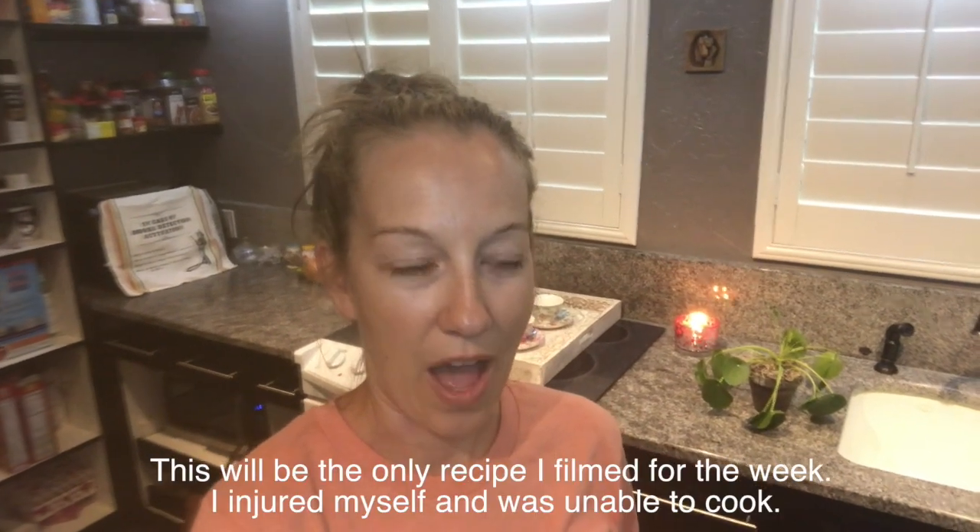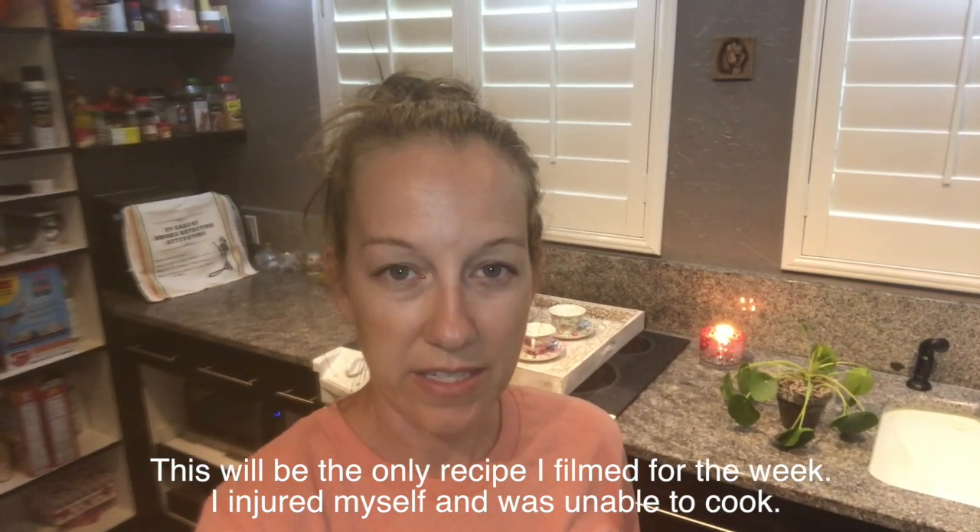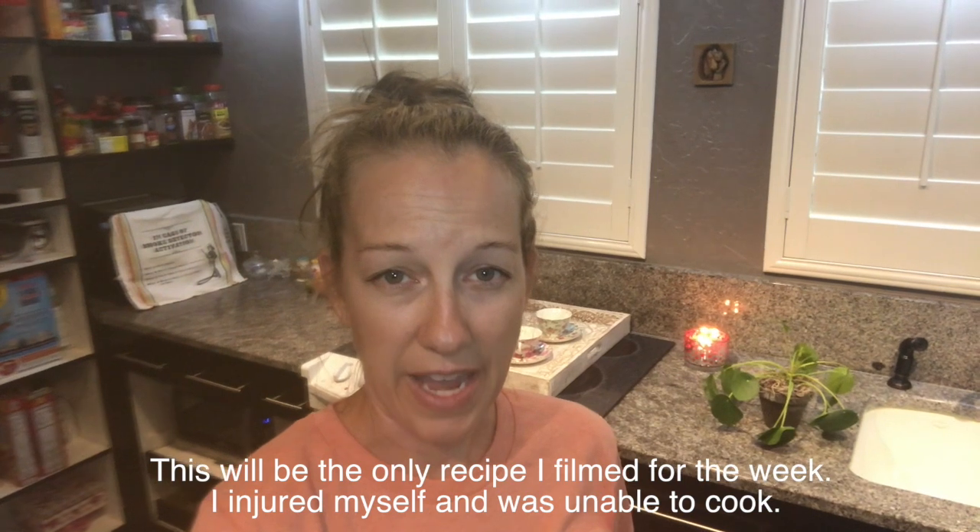Hi guys, it's Stephanie and today we're going to be talking about Green Chef. I got their delivery just now, so what I'm going to do is unbox it so we can see what's in the box for the week, and then later in the video I'll show you little clips of what we ate for the week and how I liked it. I've never tried Green Chef before, but we're doing the keto diet and it's really hard to find food delivery companies that offer keto recipes, so I was really excited when we found Green Chef.